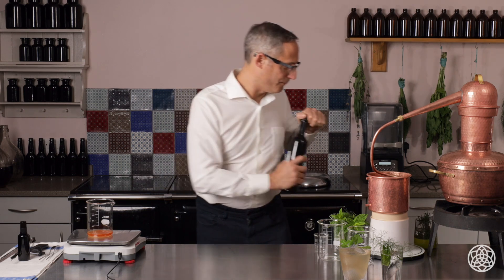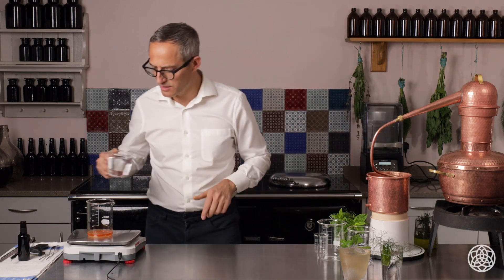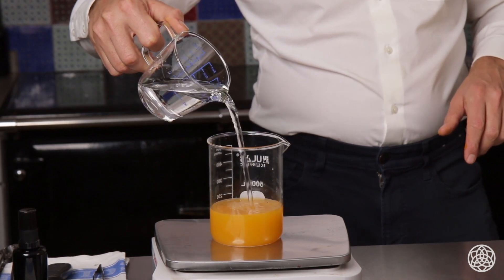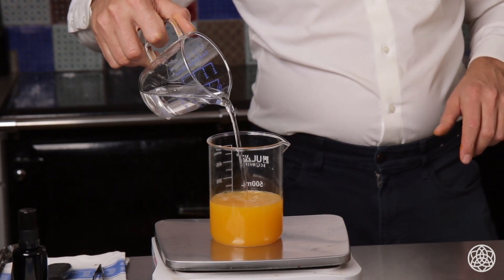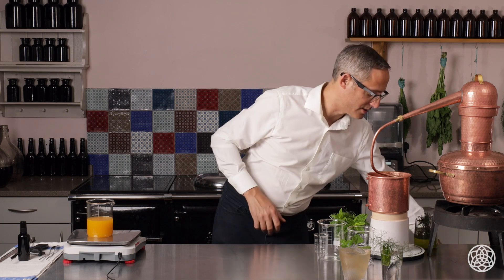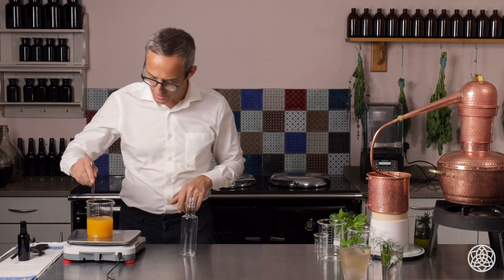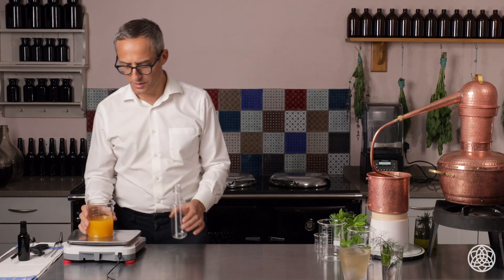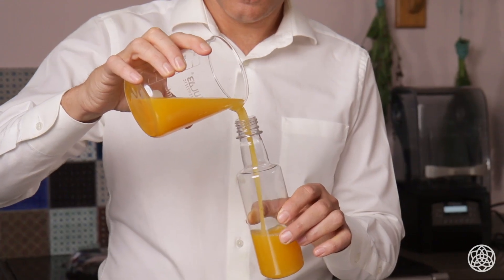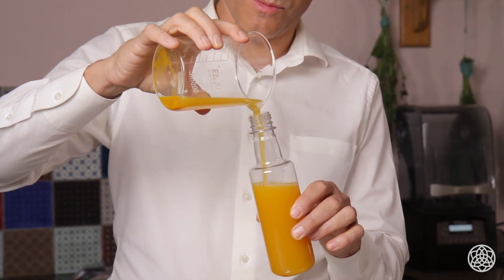And then we're going to top it up with a bit of mineral water, just building this. I'm just going to do 250 to 300 millilitres. And then I have an empty PET bottle here. Just going to give that a quick stir. What we're going to do is put that into the bottle. You've got that great colour from the turmeric tincture and from the mithridatium.